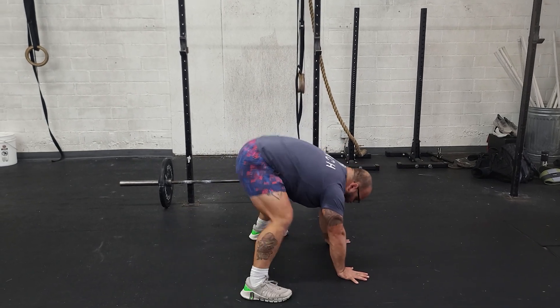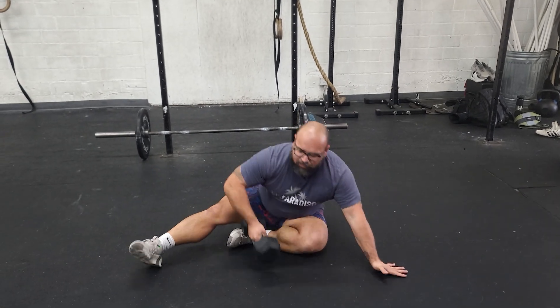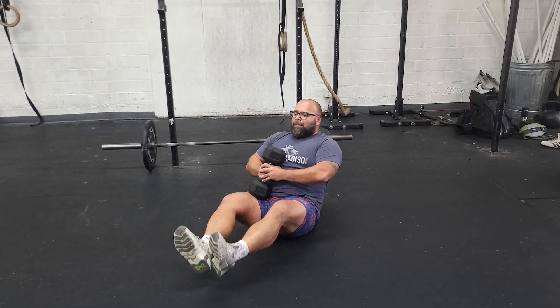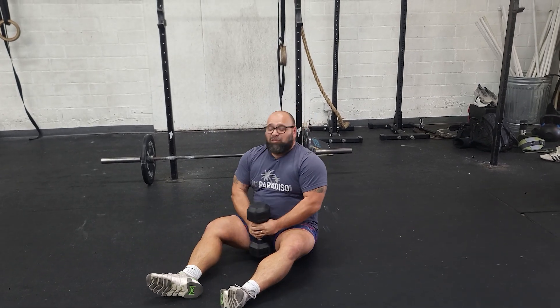Just drop, straight arm, and up. After that, we've got planks. And last but certainly not least, we've got Russian twists. So we'll take a dumbbell or a plate, hold here. Either feet on the floor or feet up, and you're twisting to the side. Twisting to the side — that's one rep.